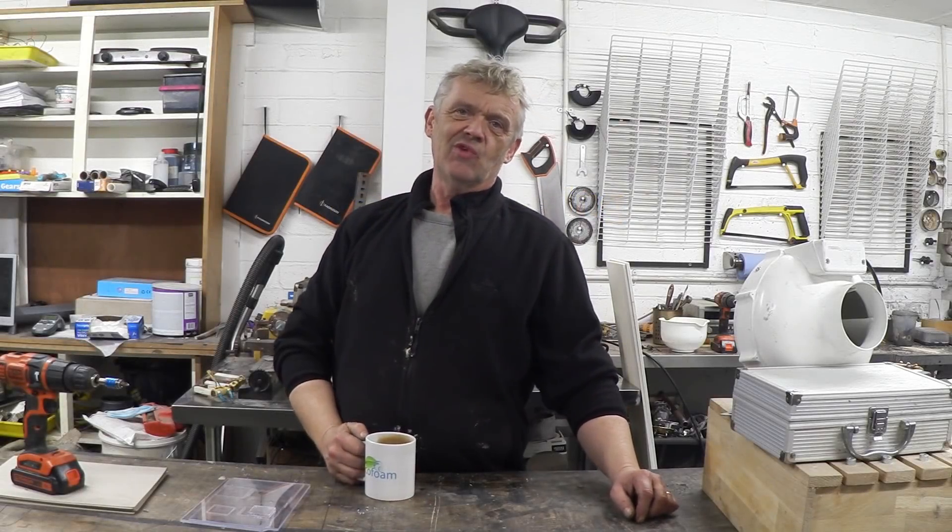I came across something really interesting called laser stacking — a fabrication technique using layers of acrylic in a CO2 laser to both cut and weld material all at the same time. A group of research scientists have been doing it and they've made things like pinball machines, air hockey, and a working pair of scissors. It really caught my imagination.